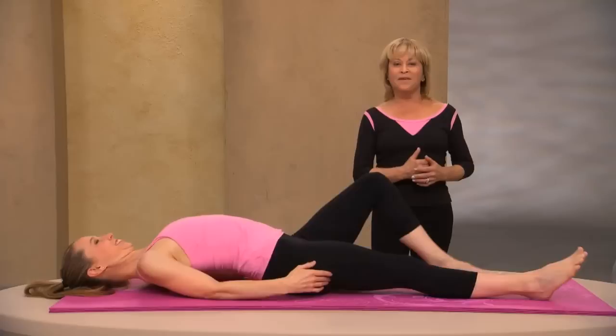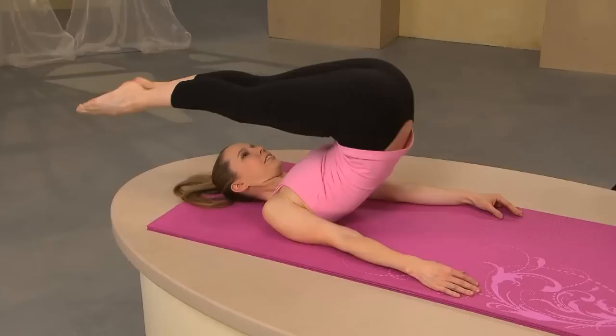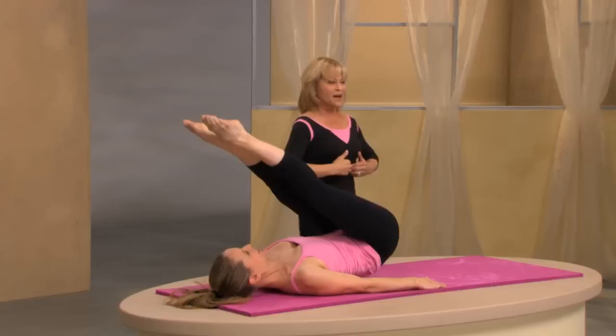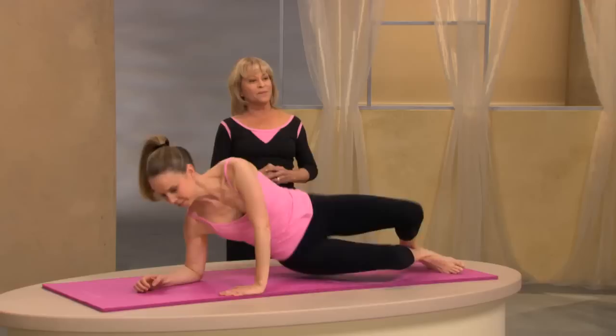Bring your arms down by your side and we'll do the jackknife. Bring your knees into your chest and stretch your legs up. Take your legs over your head parallel to the mat, lift your legs up to the ceiling, squeezing your buttocks and activating your powerhouse, roll down with control. Take your legs over again, squeeze your buttocks and lengthen your legs up, lower your legs a little bit so you have more control as you roll down. Remember the front supports the back. Keep your arms long and your shoulders down — this is great for your buttocks too, that's another extra added bonus.